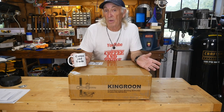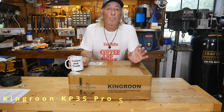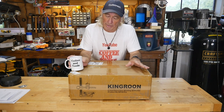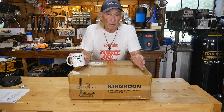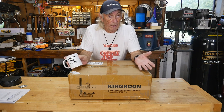Howdy folks, this is King Rune. King Rune 3D printers have been around for a while, but this is the new one — the KPS3 Pro S1. This is their new upgraded model, and it seems to offer some really cool features, and again, at a great price, which is a good reason to look at it.